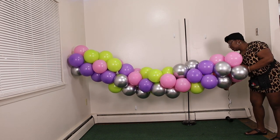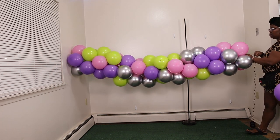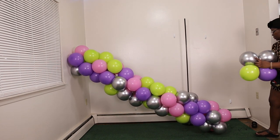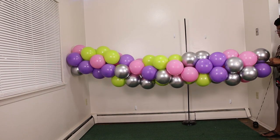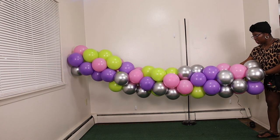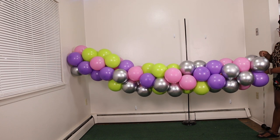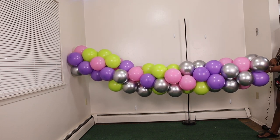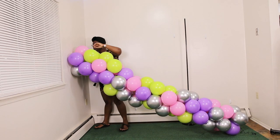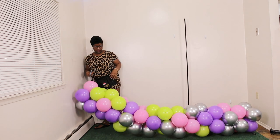So guys, right here we basically created our nine-foot garland — yes, it is nine feet. We used a total of 16 quads to create this specific garland. As long as you do it within eight-inch sizing of each balloon, it should equal nine feet. Use that template — download it and you will be able to do this seamlessly, trust me.